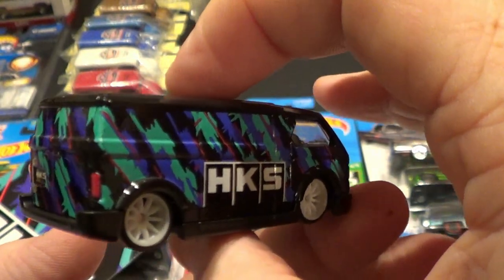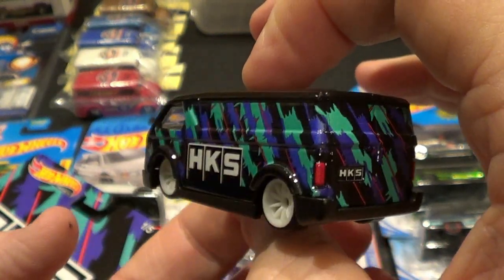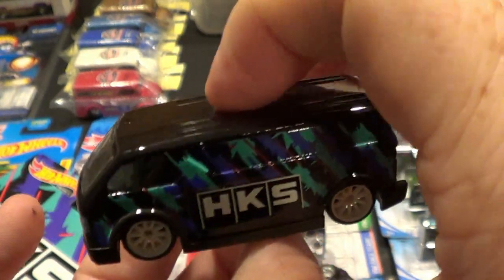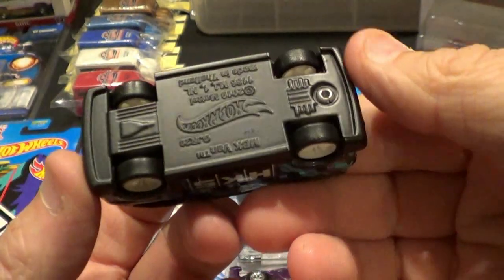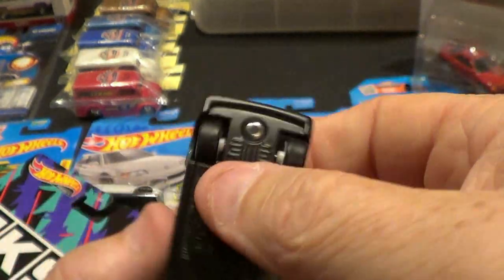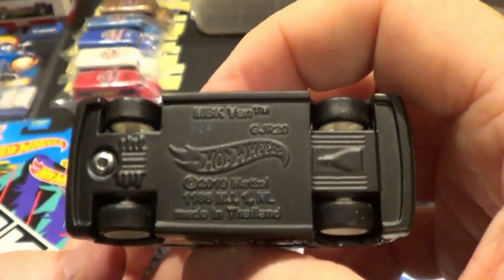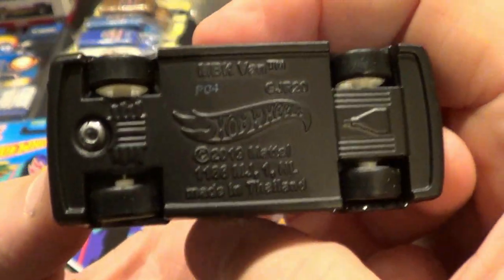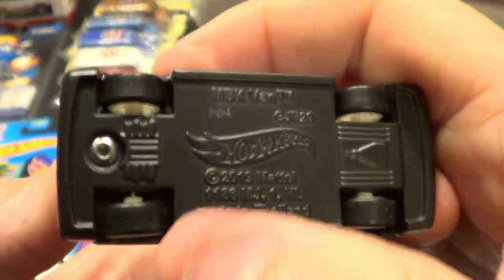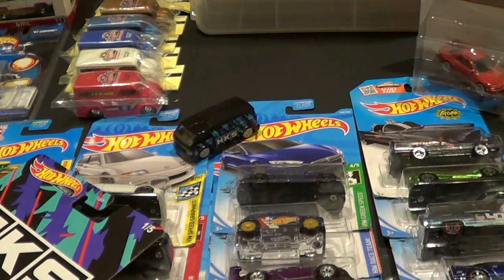There are a few people that do use turntables — I just need to order some. Anyways, metal base, painted metal base, and we are back to the rubber tires. I'm not going to call them real riders, but the rubber tires that are slicks — that is number one.